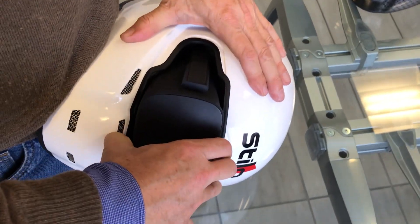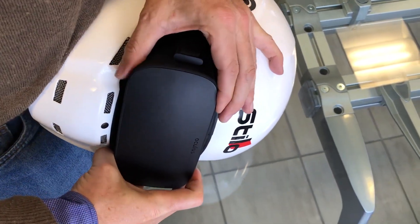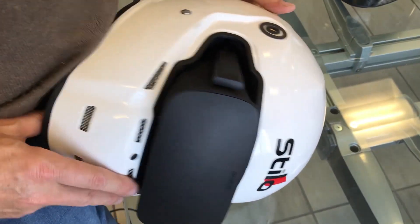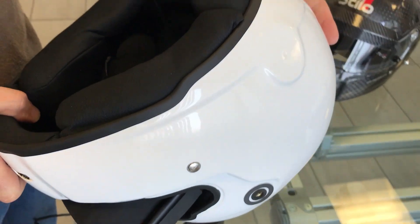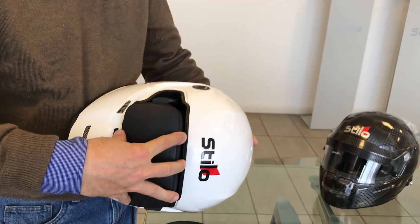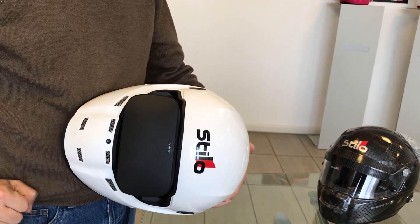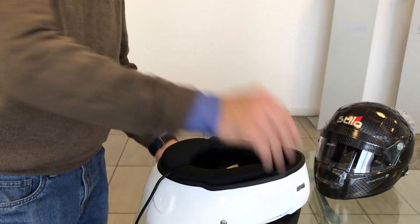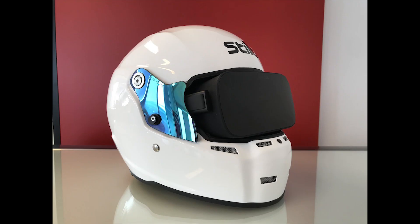The Oculus is mounted inside the helmet. We just check that it is free to slide slightly forwards and backwards. By pulling it totally outwardly, we put the helmet on and push it back to make it adhere to the face.